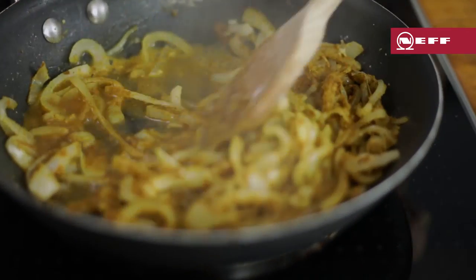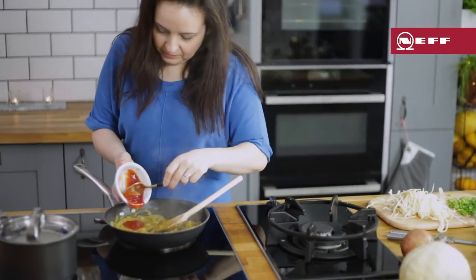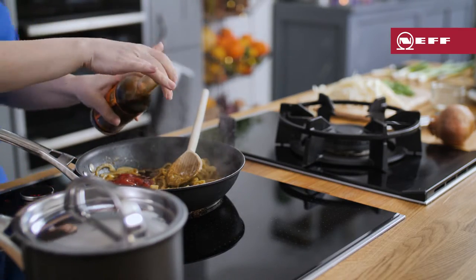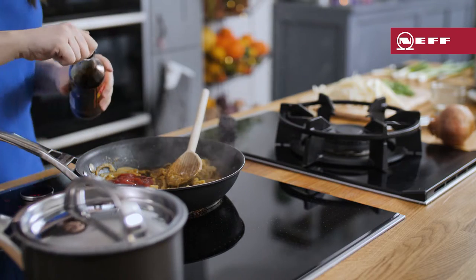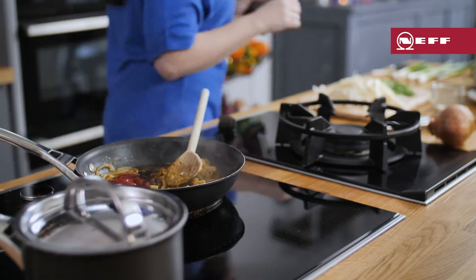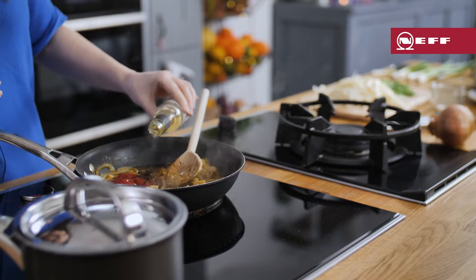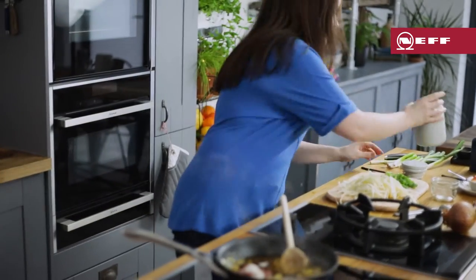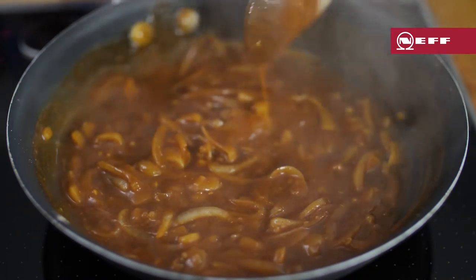Then slowly stir in the stock a little at a time until you're left with a thick sauce. Add in some ketchup — a favourite in a dish that the kids love. Then we're going to start really layering up those flavours: in goes some Worcester sauce for tanginess, then a few good glugs of soy sauce for saltiness, and finally splash in some mirin and a tablespoon of sugar for sweetness. Stir together and let that fragrantly delicious sauce bubble for a couple of minutes. You can add a splash of water if it gets too thick.